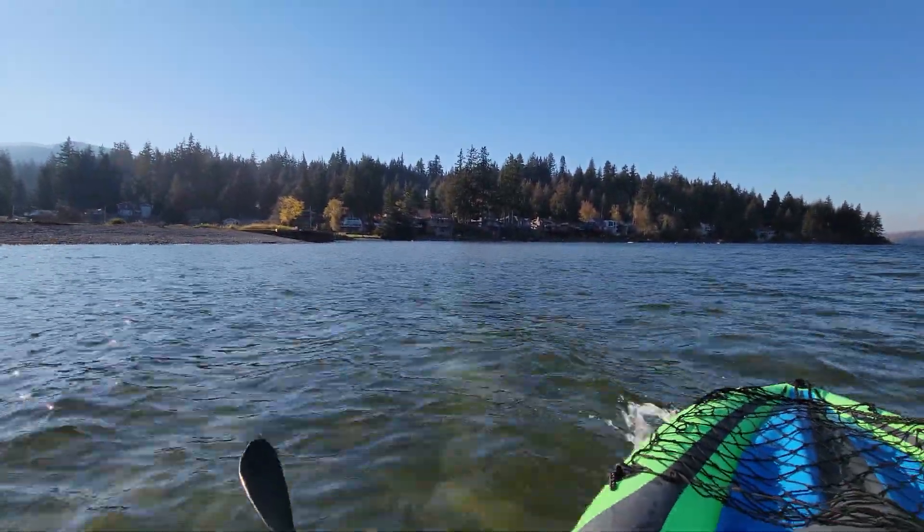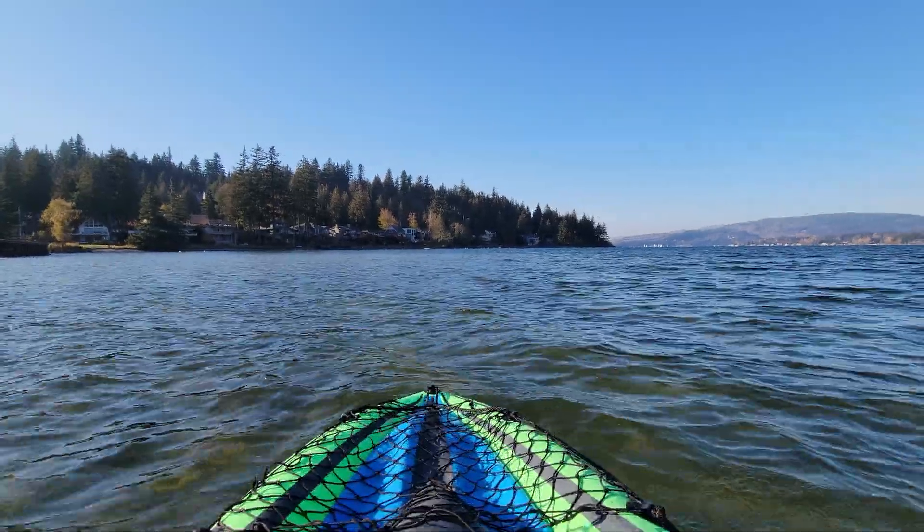I just wanted to do a quick intro here and say it's fun out in the water. This is my second time out with this kayak and the first time with lithium-ion, so having a lot of fun out here and I hope you enjoy the video.